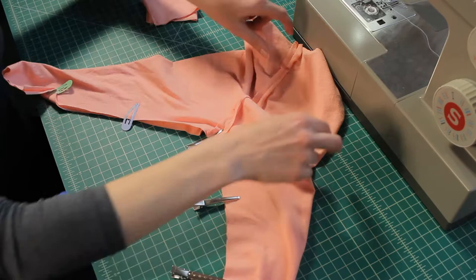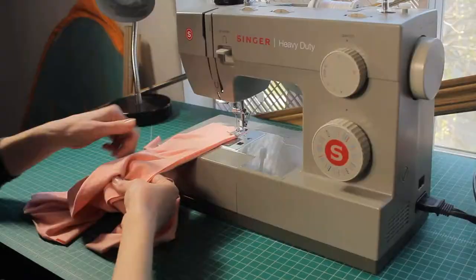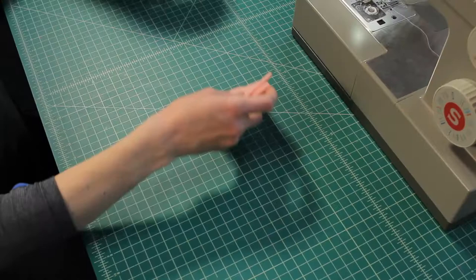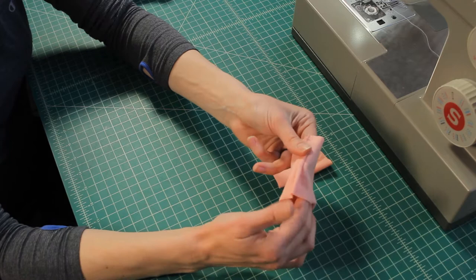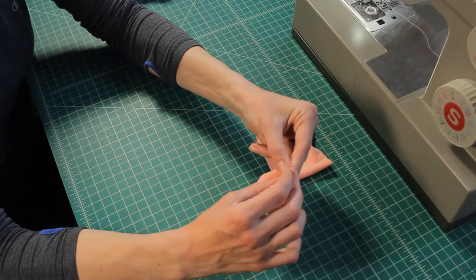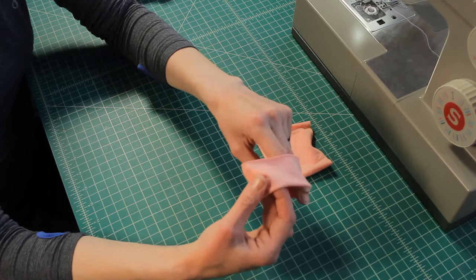So now I have those seams all lined up, and I'm going to use that same stretch stitch and start at one end, go all the way up, right across the top, and all the way down the other side. For the cuffs, they've got their stretch stitch — there's a little bit of stretch to it. We're going to fold it in half so that the wrong side of the fabric, where the open seam is, is all encased on the inside. I like to start with the seam and match it up so everything's nice and symmetrical, then fold it all the way around and try to match up the raw edges of the fabric so they're all at the same level.